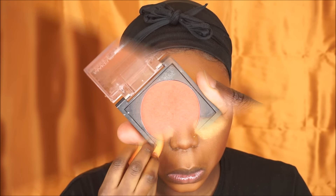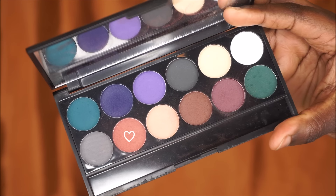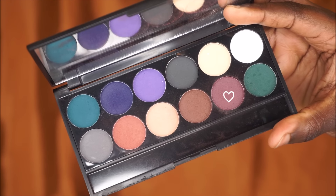Moving on to my eyes — I'm gonna start off by using my Makeup Obsession burnt eyeshadow as my transition color. Then going into my Sleek eyeshadow palette — I'll leave the name of this palette down below — I'm grabbing a burnt orange shade and placing it right below my transition color. Then going back into the same palette I'm picking up a purple shade and placing that right in my crease.